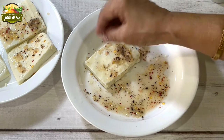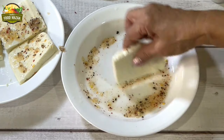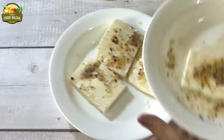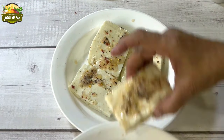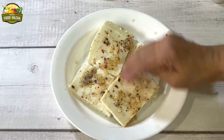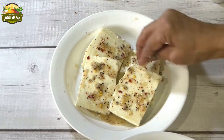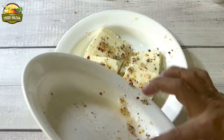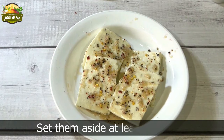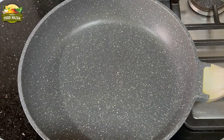Later we will be adding some fresh coriander leaves as well to give a nice color. If you want you can even marinate it the previous day and refrigerate the paneer. Minimum one hour you should leave it. Now the marination is done. You can set this aside for one hour at least. If you are preparing it after one hour it can stay outside, but if you are keeping it for more time put it in the refrigerator. Cover with cling film and refrigerate it.